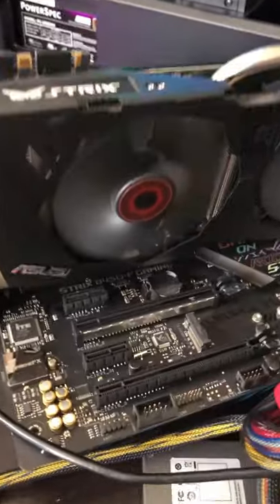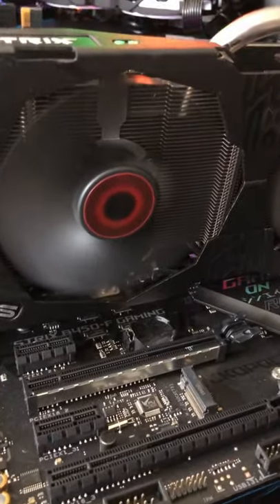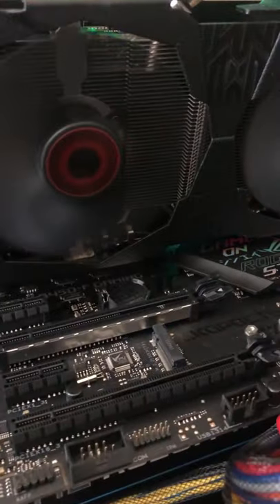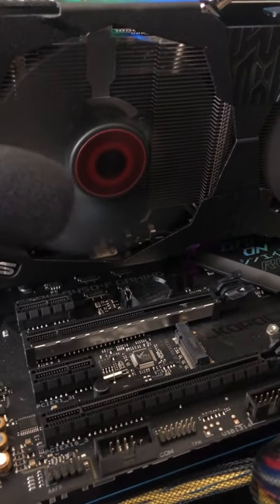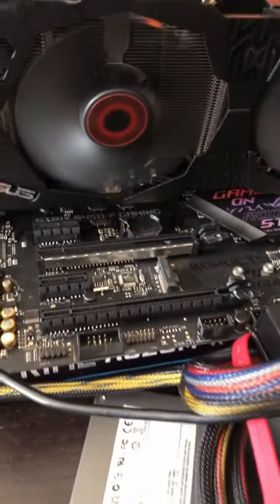We got a bit of a problem with this GPU that I picked up, which unfortunately wasn't detectable until we got a load spinning on the fan. Yeah, that fan is a bit clunky and it's on its last life, so we need to replace that fan.